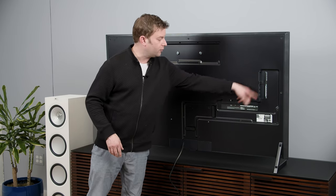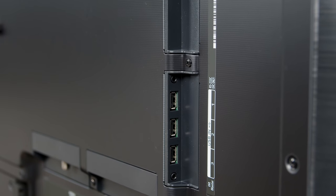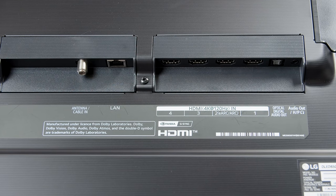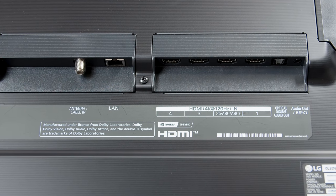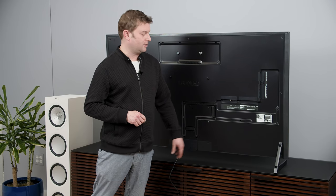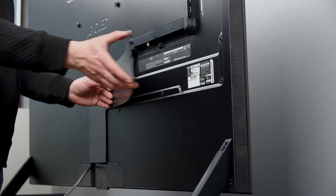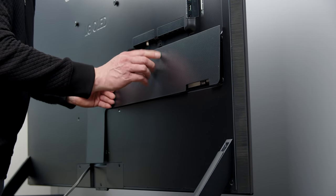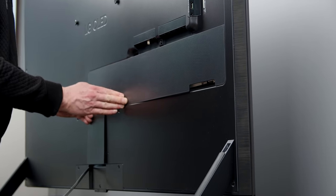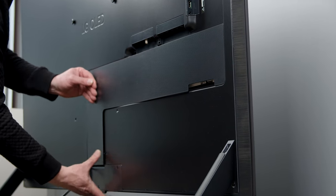Here's where you're going to find all of your inputs. Curiously, there are like three USB inputs — that seems like a lot — but more importantly, you've got four HDMI 2.1 inputs, all four of them HDMI 2.1. There are also two decorative panels that you can use here for cable management. Everything comes out to the center of the bottom of the TV, giving it a nice clean look on the back.